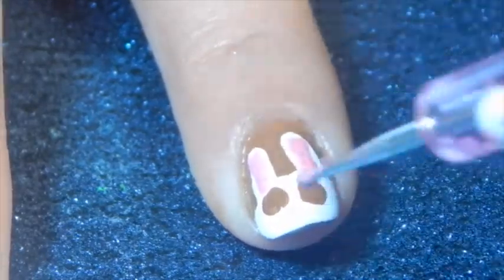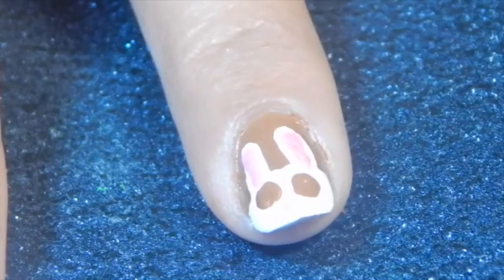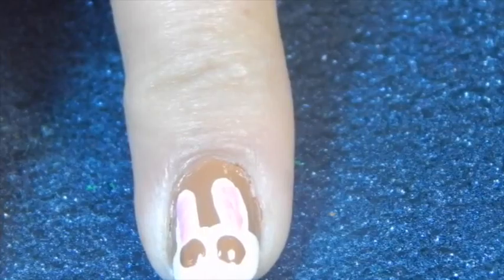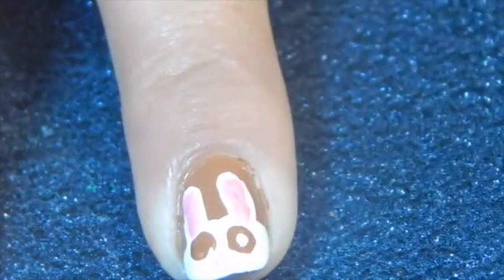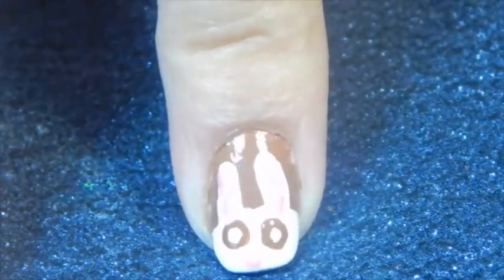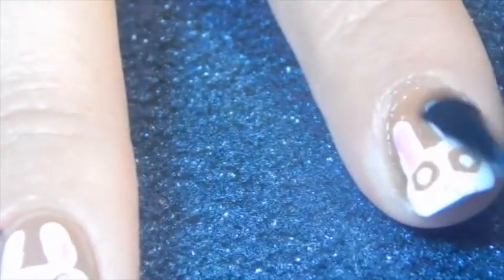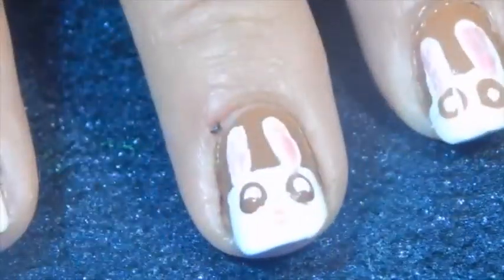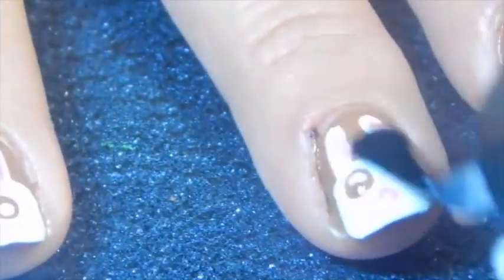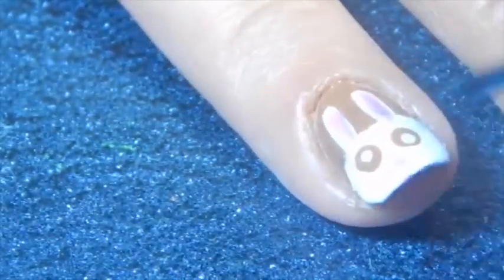And with the pink nail polish I'm drawing his nose. Now with the same small dotting tool I'm drawing a white dot in his eye to make it more realistic.